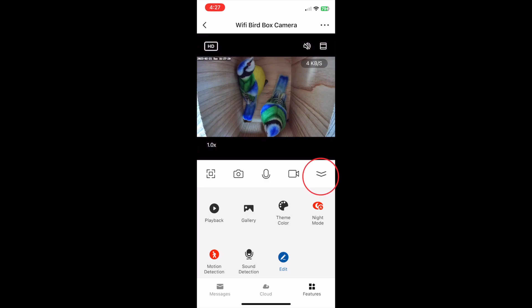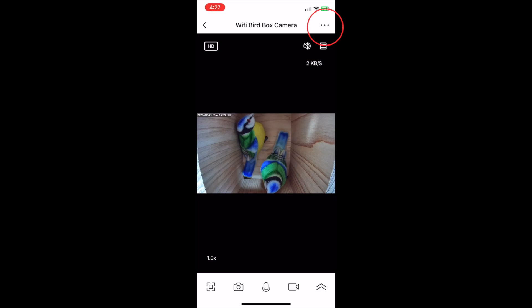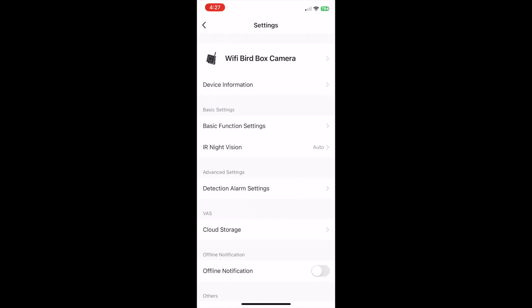If we close this menu by tapping on the two little down arrows icon and then tap the three dots in the top right hand corner, the app settings menu will appear. From here you can see the device information and other basic settings including night vision mode, volume, and the sensitivity of the motion detector, as well as power management settings. This menu also includes storage and recording settings plus the ability to share access to your camera with family and friends.